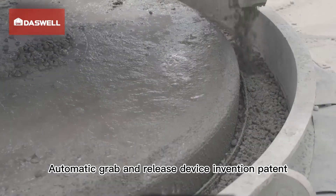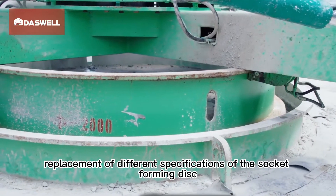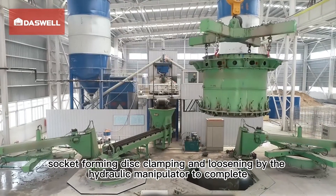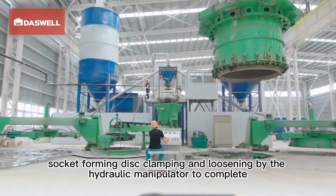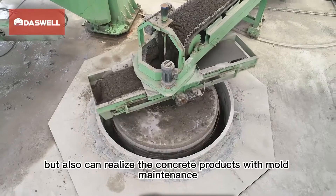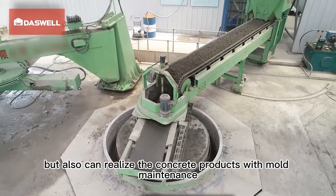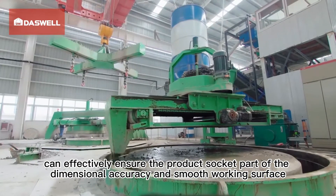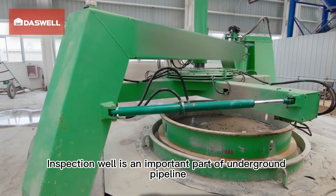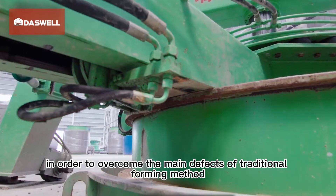The automatic grab and release device — an invention patent — allows replacement of different specifications of socket forming discs. Clamping and loosening of the socket forming disc is completed by the hydraulic manipulator with no need to install or disassemble manually, making it convenient and fast. This also enables concrete product maintenance within the mold, effectively ensuring dimensional accuracy and smooth working surface of the product socket.